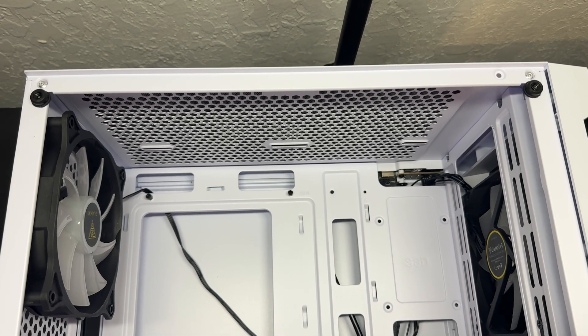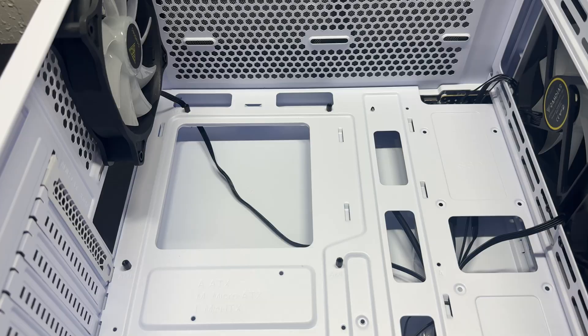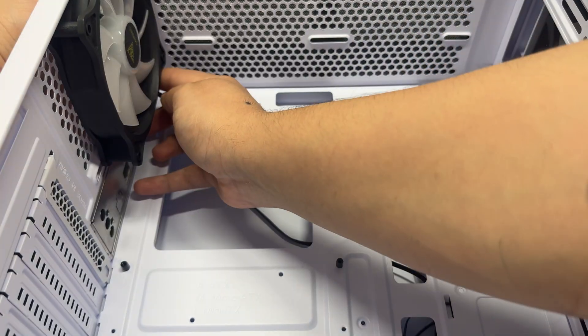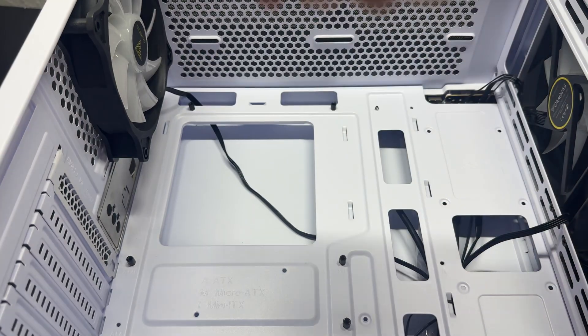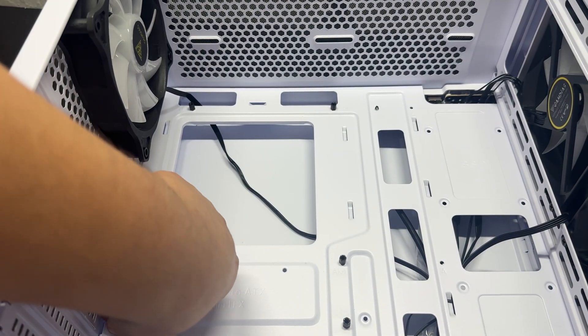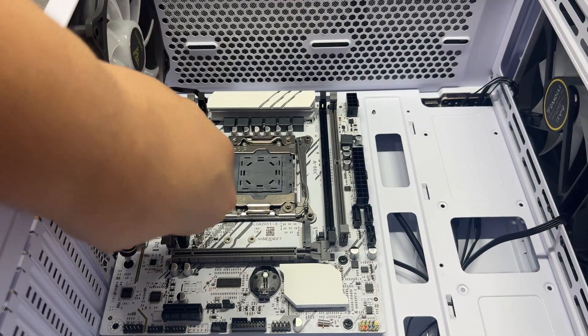Now this is what we're working with inside the case. It supports ATX, micro ATX, and mini ATX. Time to add our I/O shield — nothing hard, just a fan cable always in the way. I added the standoffs so the motherboard would fit with six screws — three screws on each side — making sure to align it well.